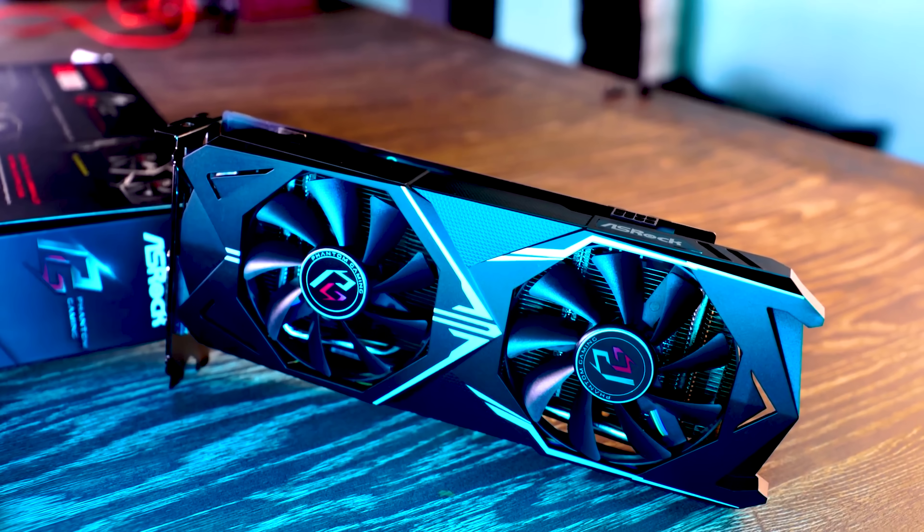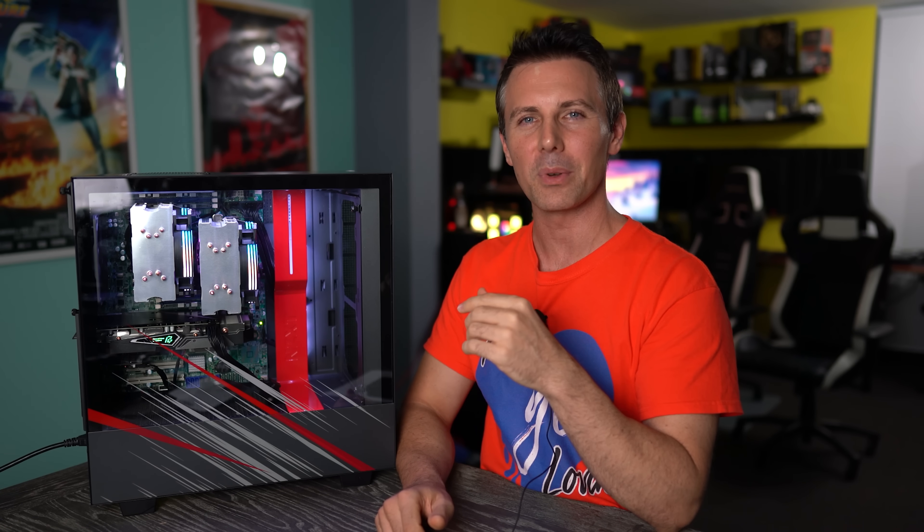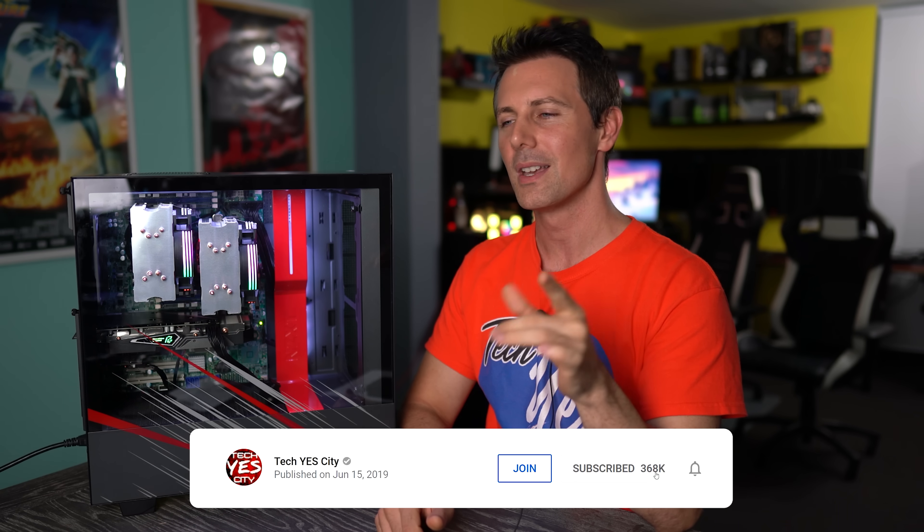Anyway guys, hope you enjoyed today's video. If you did, be sure to hit that like button. If you stayed this far and you're enjoying the content and want to see it the moment it drops, hit that sub, ring that bell, and I'll see you in the next tech video very soon.